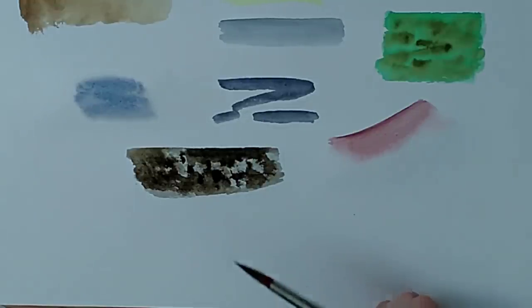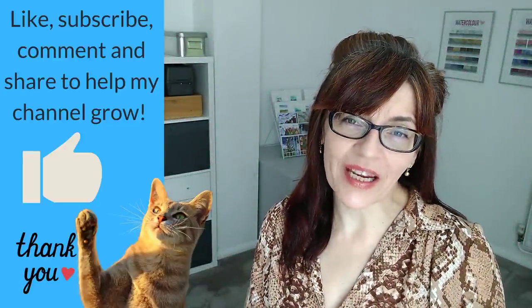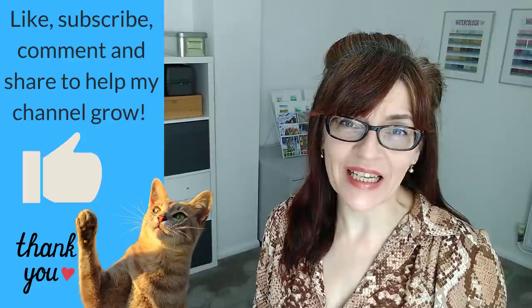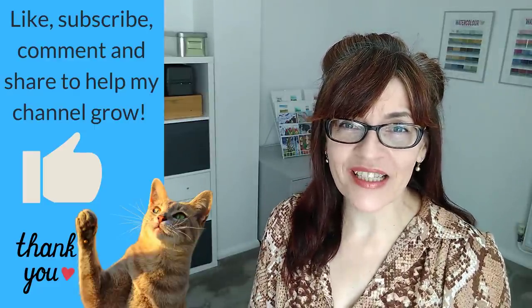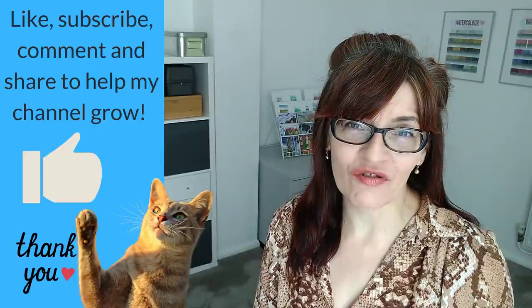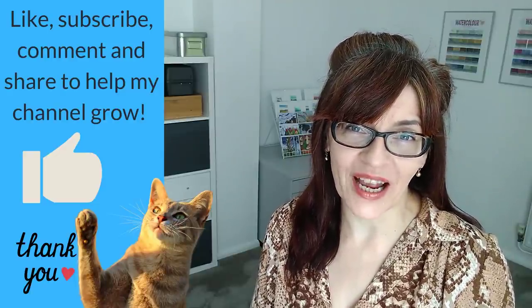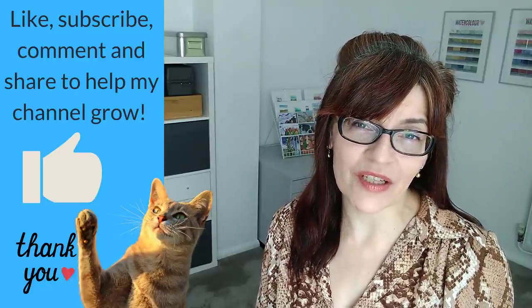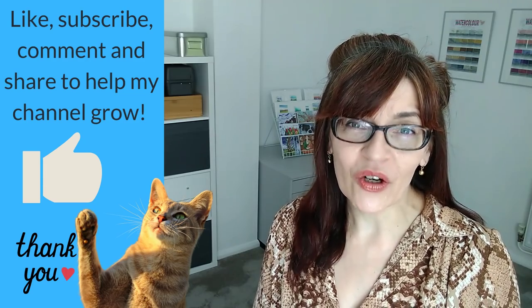At this point in the video, if you're getting some value from it, could you please click the like button? YouTube rewards audience interaction — if you like, share, subscribe, or leave a comment, it helps my channel reach more people. I'm just a few hundred subscribers away from hitting 50,000. So we've looked at color and technique — now let's do some specific examples.